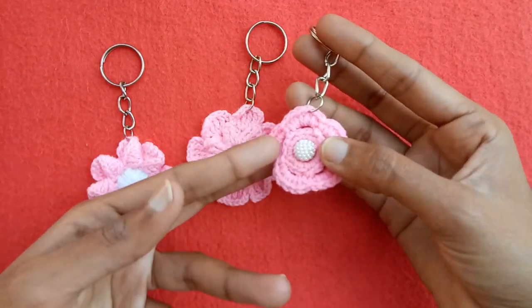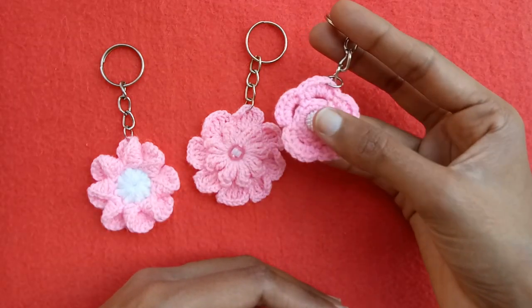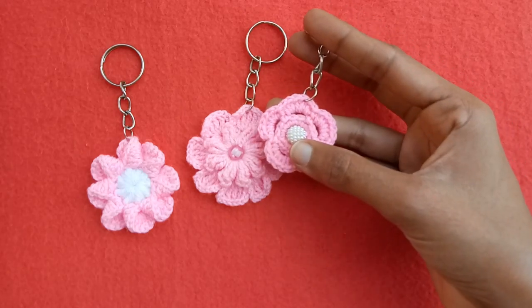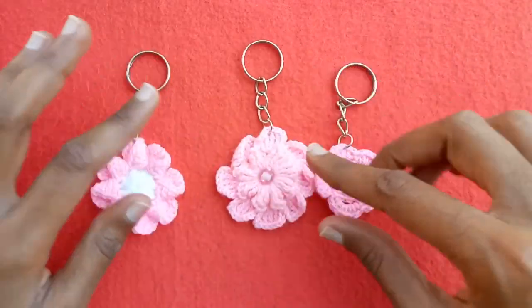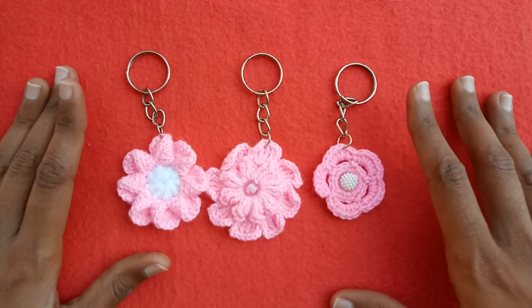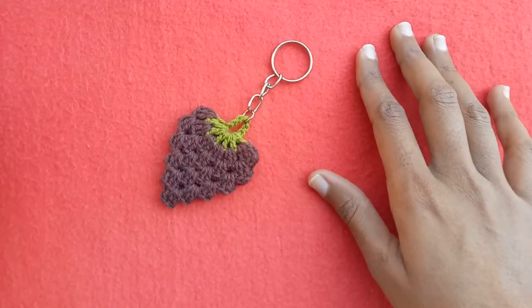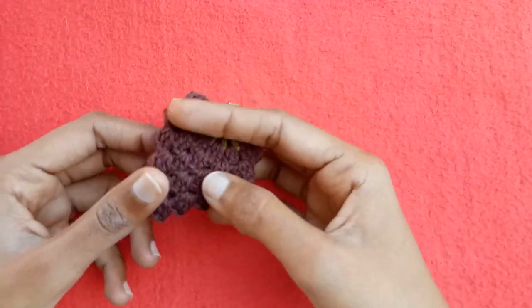Now this beautiful flower is also very simple — a three-round crochet flower made on a plastic ring. A single crochet is made on the plastic ring, and then there is a little beautiful shell stitch on a chain-three pattern. I have also converted it into a key ring. You can use these accessories to make key rings, use them as bag tags, or any other thing.